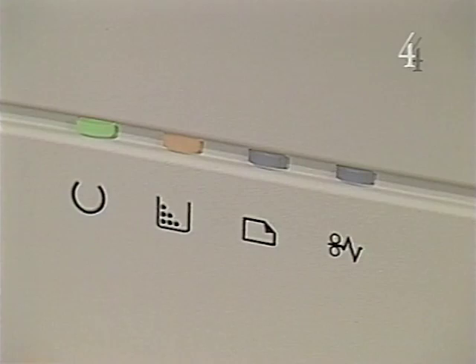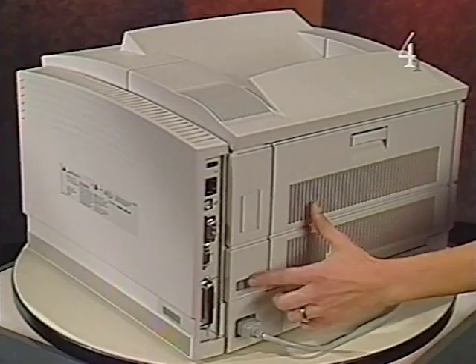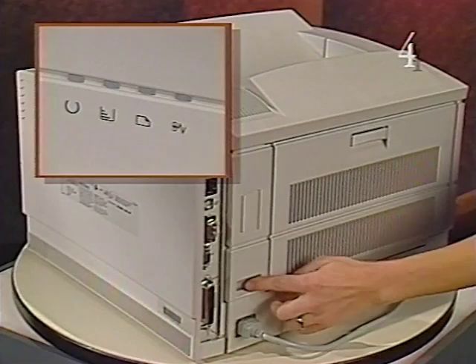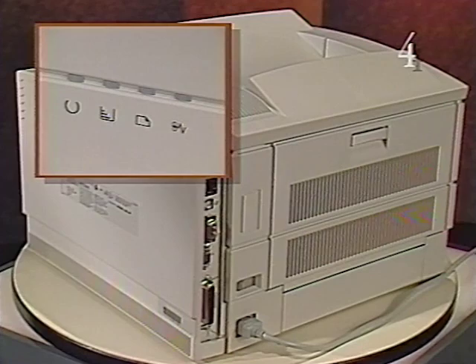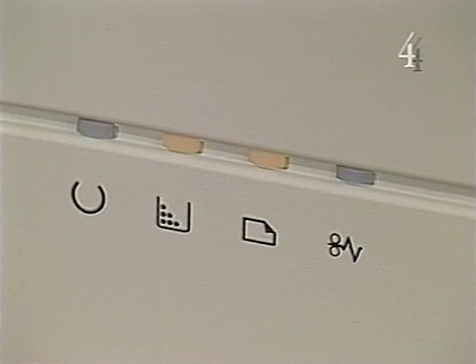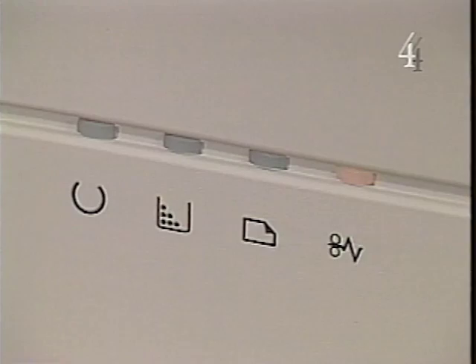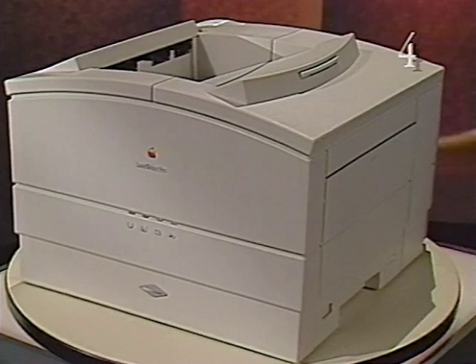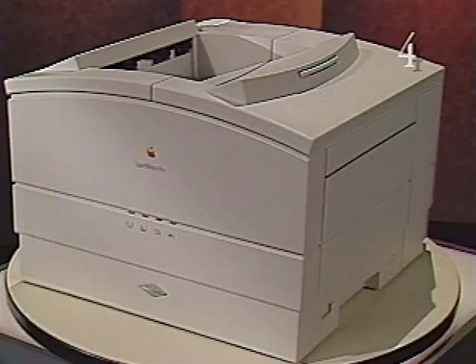This LED pattern indicates that the laser scanner assembly is faulty. Carefully watch the printer's LEDs as the diagnostics are executed again. This time, the diagnostics have identified a faulty fan, as this error pattern indicates. Use printer diagnostics as your first troubleshooting resource. And carefully follow the procedures presented on Apple's service source. This concludes Part 4, Printer Diagnostics and the LaserWriter Pro Service Training Video Tape. Please stop and rewind the tape.